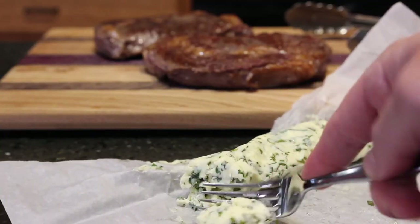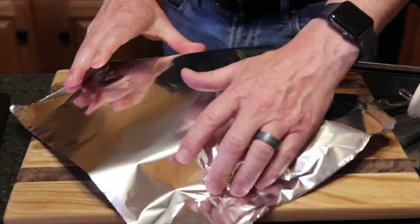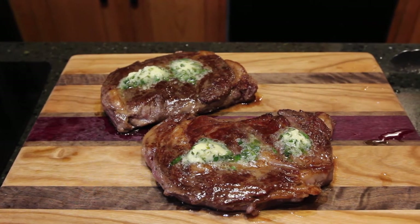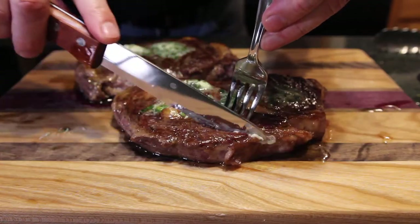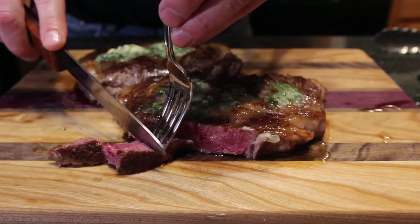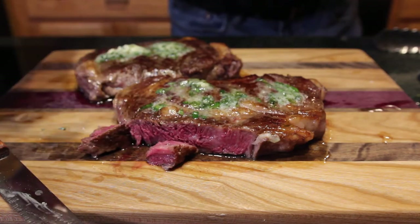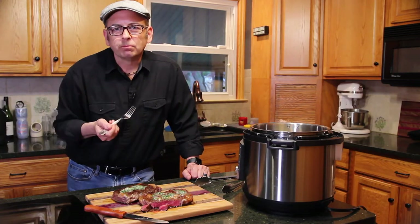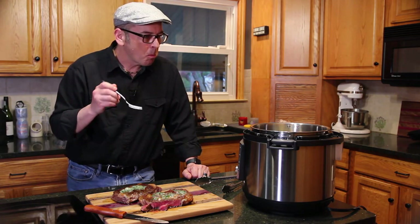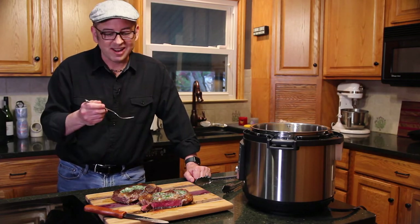They'll then get treated with a healthy dose of the herb compound butter. I'm covering it just to keep it warm and to help that butter along with melting. Oh my god. That is outstanding. It's buttery, it's smooth, it's perfectly cooked. That is fantastic.